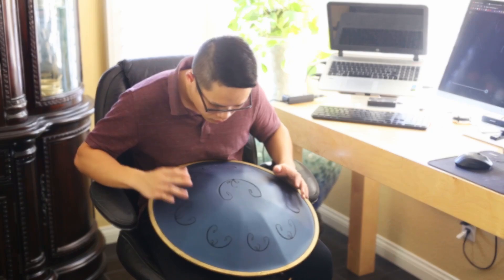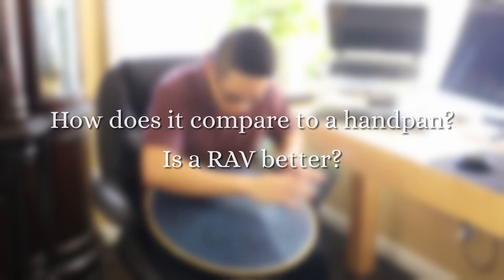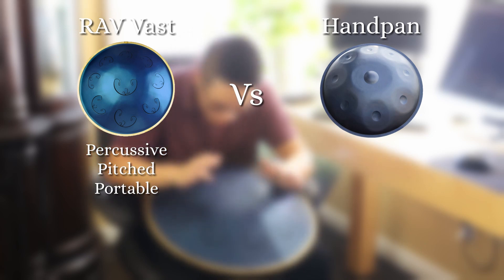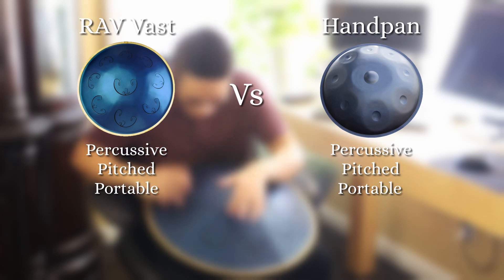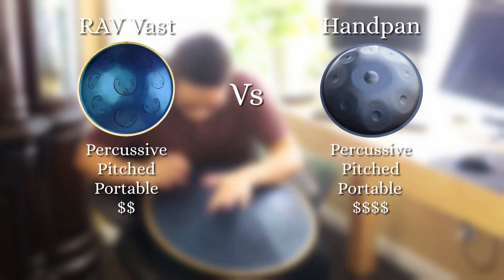Some questions you might ask: how does it compare to a handpan, and why did I choose a RAV instead? The three reasons why I love the RAV are also shared by the handpan. But there are two reasons why I chose the RAV over the handpan. The first was cost — a handpan is going to cost around two to three times more than a RAV, depending on who the maker is.